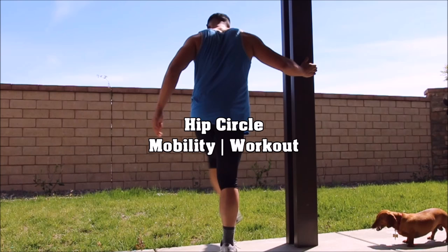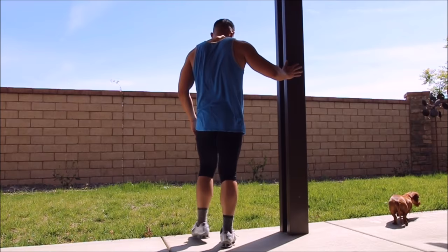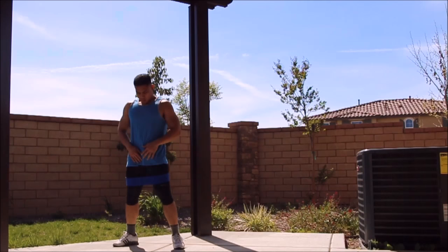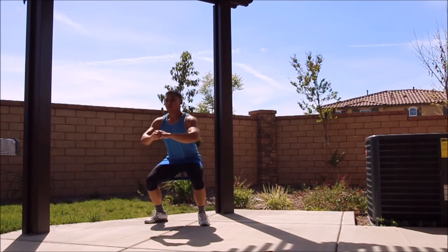Hey guys, this is Pando checking in once again. Today it's going to be March 20th, 2016 — one-fourth of the year is already almost over, as evidenced by the weather being so nice here in Southern California. It's about 70 degrees here. I definitely wanted to take my workouts outside in the sun, so whenever I do my mobility or stretching or calisthenics, I always tend to step outside of the garage gym and enjoy the outdoor environment.